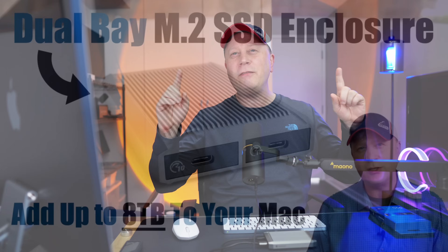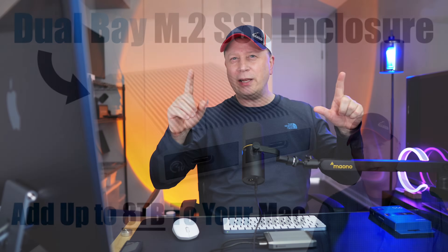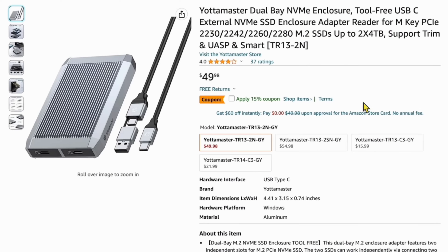About a year, maybe a year and a half ago, I did a video on the exact enclosure I'm talking about here. It was called the Yodamaster Dual-Bay NVMe Enclosure — that's the key here, PCIe NVMe M.2 drives. You can see it was around $50 with a coupon. Now it's not available.